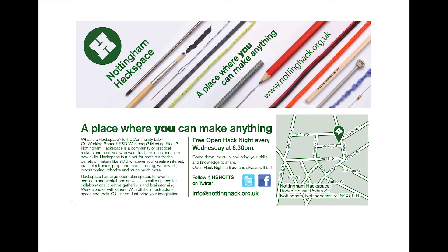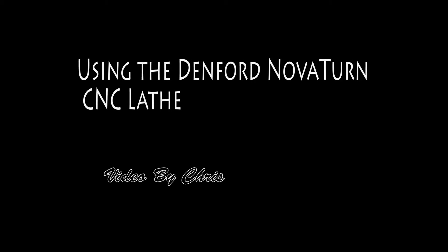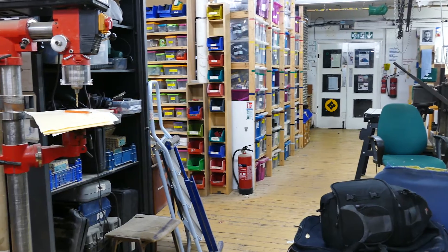Welcome to the second video on using the Denford lathe in Nottingham Hackspace. In this video we're going to go over powering on the lathe, setting up the tools and using it in a short job.